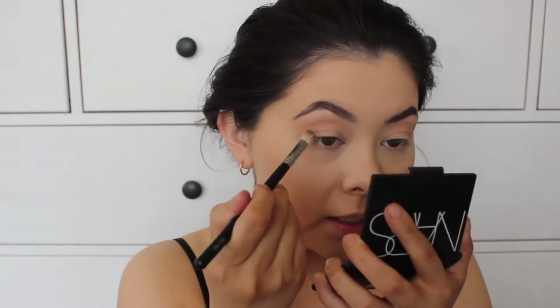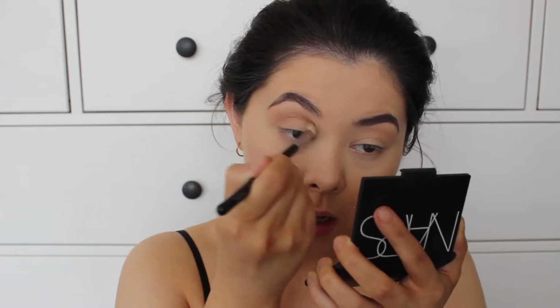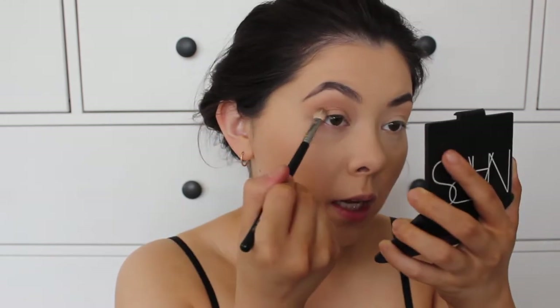Now I'm going to take a little bit of Wedge from MAC. This is like a neutral brown shade and I'm just going to work this into my crease just to give my crease a little bit of definition. These are kind of like my staple techniques — working in a neutral brown or a warm tone brown into the crease first and then playing with metallics later. Matte shades first and then metallic.